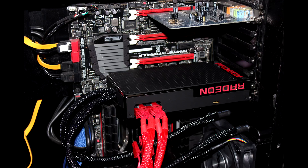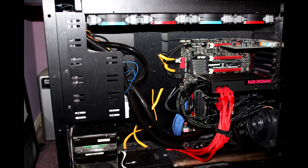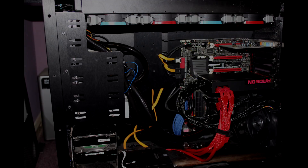Frames weren't that great at 1440p to be fair, they weren't that good, but it wasn't down to hitching and stuttering. It was juddery just because the frames were low, so if you've got a couple of these, three of these in Crossfire, you're going to cope quite well at sort of 1440p and above.